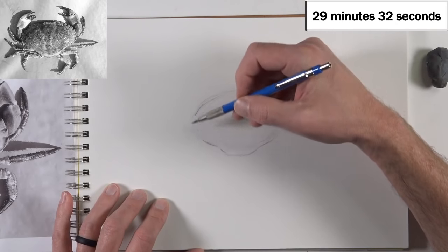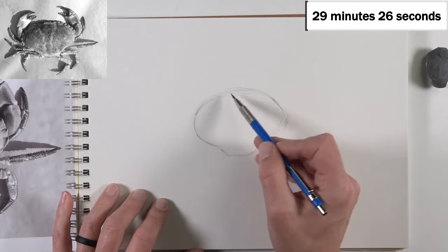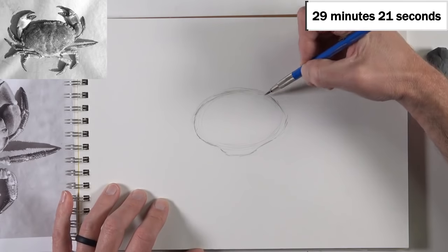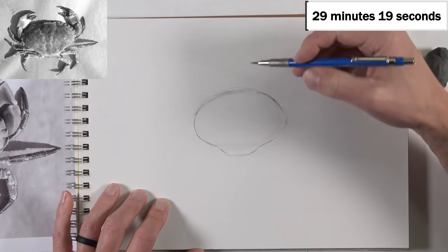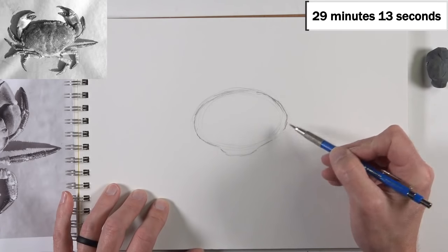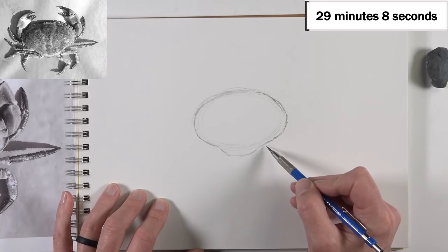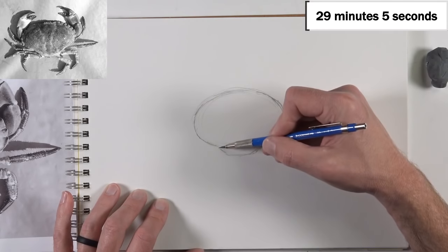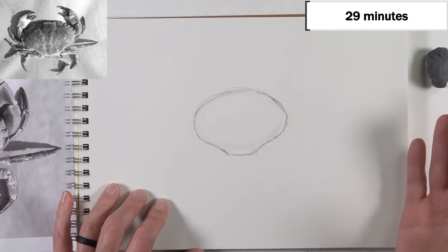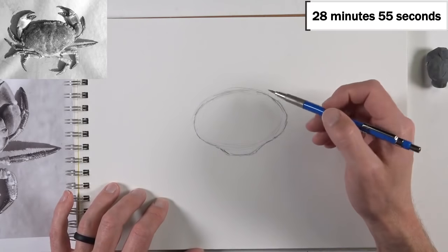So let go of your perfectionism and allow for little mistakes and inconsistencies to happen in your drawing. We should always be trying to make our drawing as close to perfect as possible, but realize that it's not going to be. If we spend too much time trying to make everything perfect, we'd never get anything finished. So we want to try to make it as close to perfect as possible, but understand that perfection is not possible.